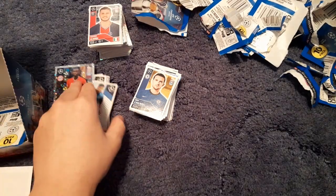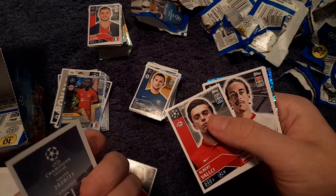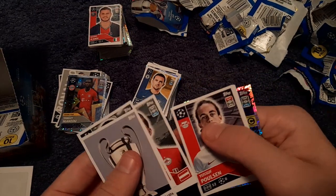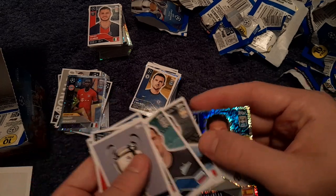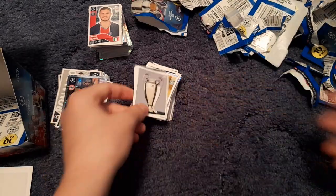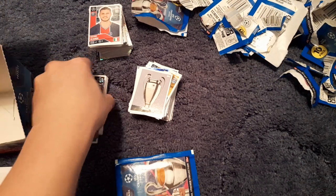We get Zazu rising star. There is the Champions League trophy sticker! Also Valesi, Yusuf Yazıcı, Paulsen, Zirkzee, Kondreva, Lunev, Lazari and Sergio Ramos. Then the final sticker pack of the opening.